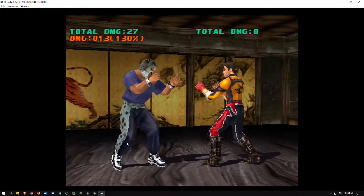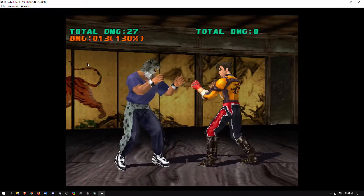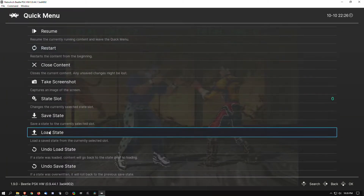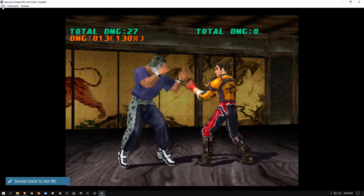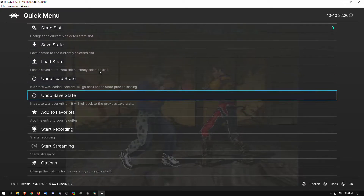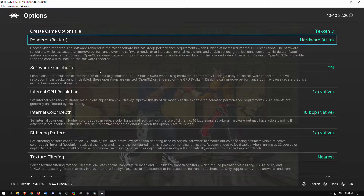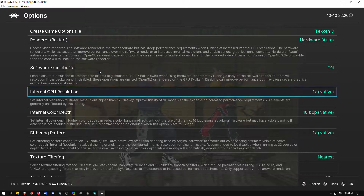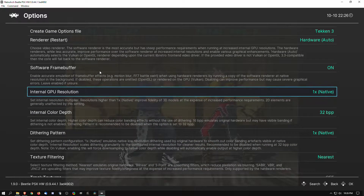However, Beetle PSXHW allows us to do a few tricks to make it look better. First we're going to save a state because we're going to have to restart the game from within RetroArch to apply some of our settings. One thing I like to do is go ahead and change the color depth to 32, and then we're going to change the renderer to Vulkan.